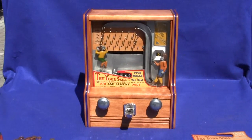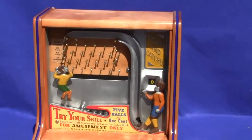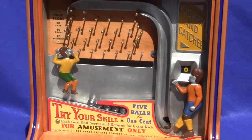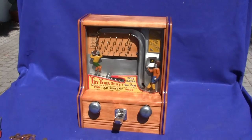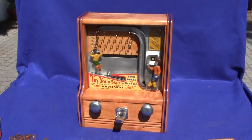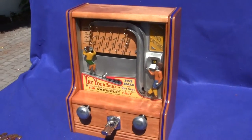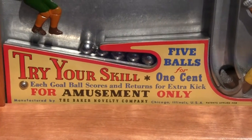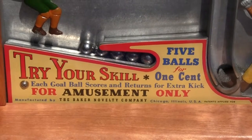Up for auction is an original 1935 Baker Novelty Kicker Catcher machine. As the original figures, this machine is all original except for the lock on the back, which is functional with a key but is not original to the machine, and the Trier skill card in there which is an NOS piece.